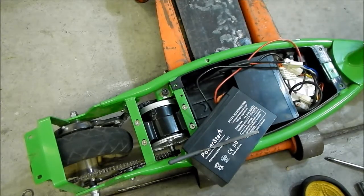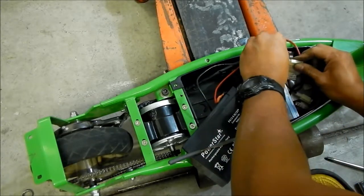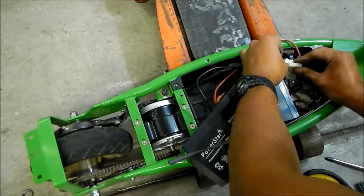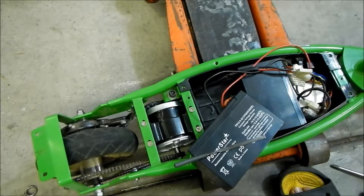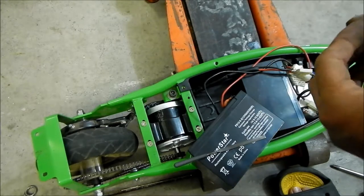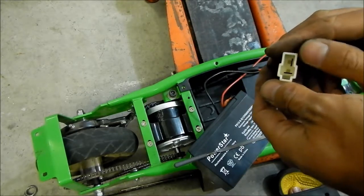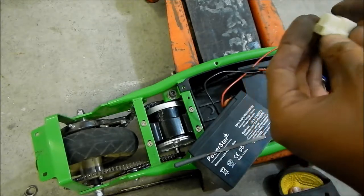Shut it off again. Pull the connector out. So we know what we need — we can already put the connector back on. The red one is on the flat spot right now, so it's reversed. There's a flat part of the connector and a vertical part. We want to put the red on the vertical part right here, because it's backwards right now.